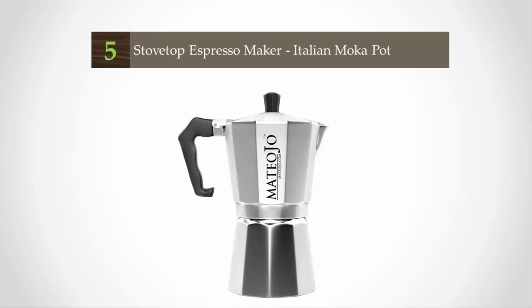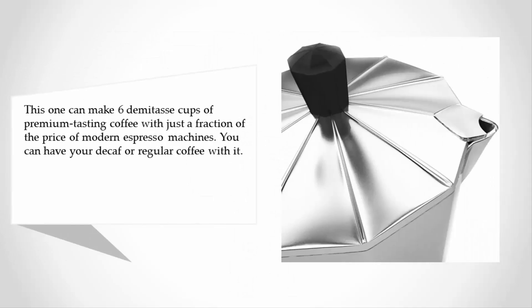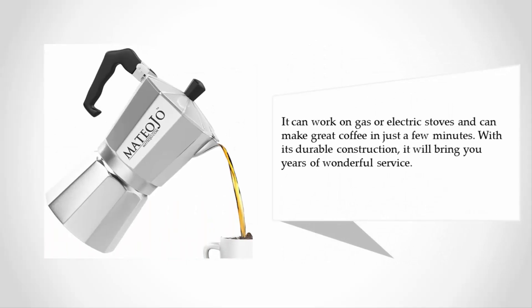Starting at number five, this one can make six demitasse cups of premium tasting coffee at just a fraction of the price of modern espresso machines. You can have your decaf or regular coffee with it. It can work on gas or electric stoves and can make great coffee in just a few minutes with its durable construction.